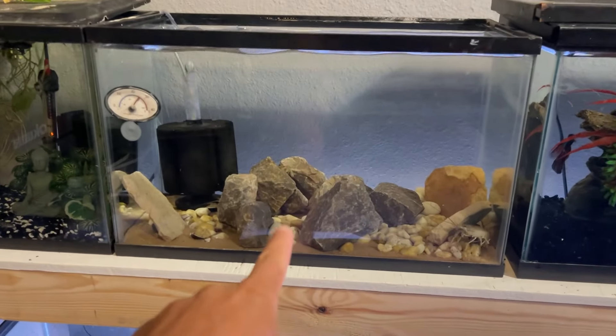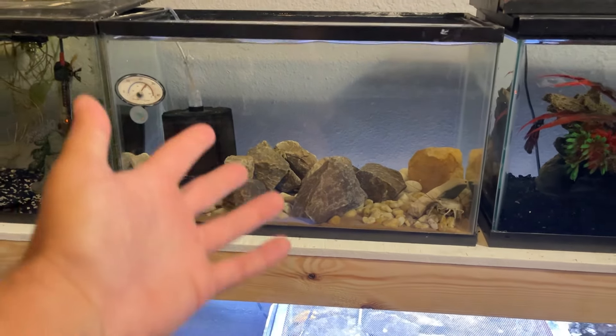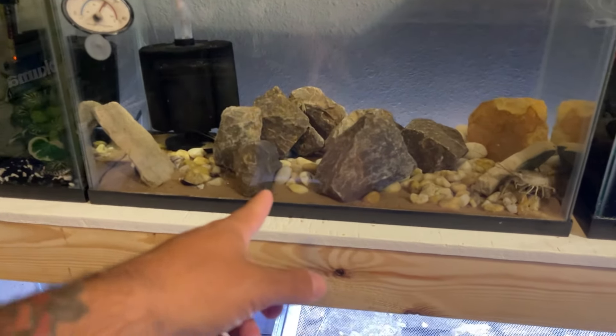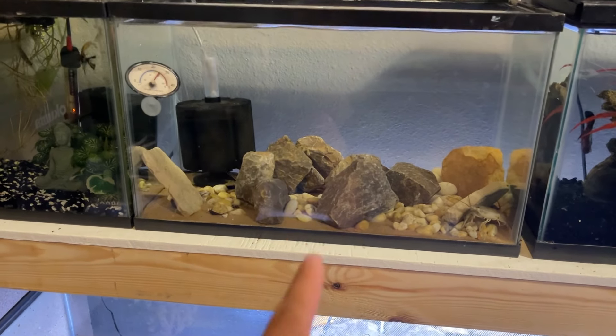Today I'm going to be setting up a crawfish tank. I went out the other night and caught about six crawfish, and I randomly threw them in this tank right here. I had this open 10-gallon tank — it was a minnow tank, nothing in there for a long time. There were some rocks and a little bit of dirt, but I don't like this setup. We can do a whole lot better, so that is what we're doing today.